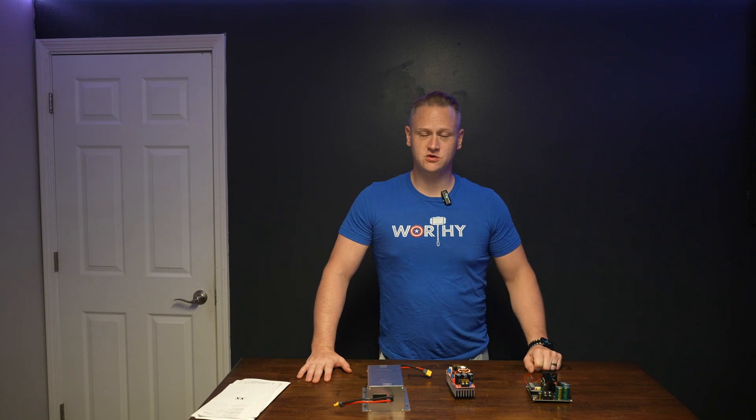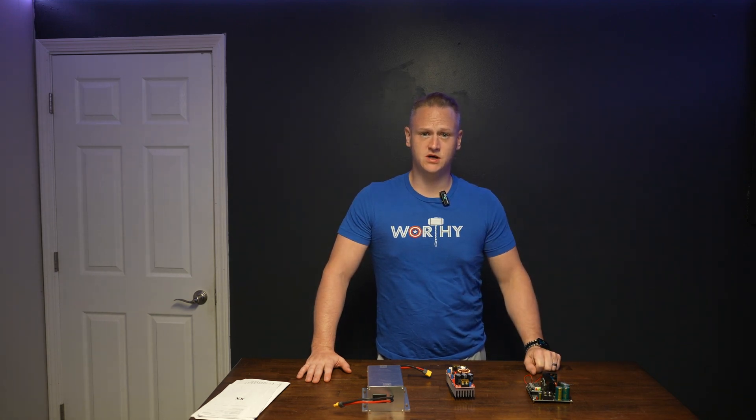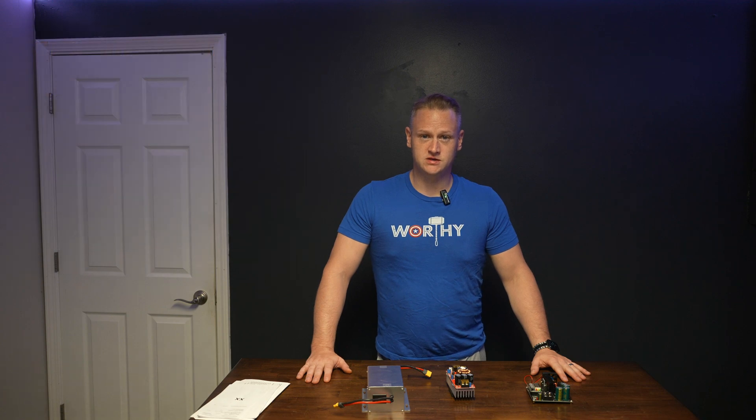Welcome to Daniel Reviews. I'm Daniel Goodwin and today this will be the second part of a series on how to power your Delta Pro with an external battery bank. This video has taken me a lot longer to come out with than I thought it would, mostly because of good developments. I found progressively better and better ways to power my Delta Pro using an external lithium battery, and I wanted to share that here.